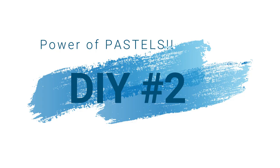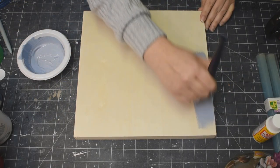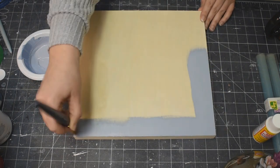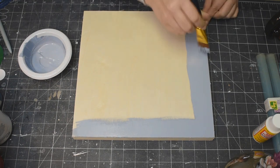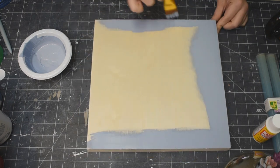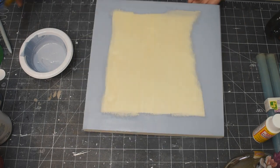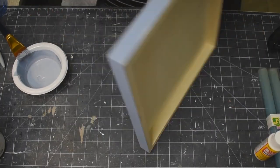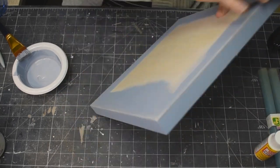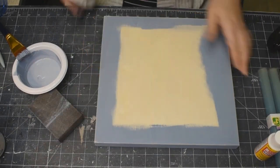And now on to DIY number two. Taking one of these artist palettes that I get at Dollarama - this one is 12 by 12. I'm using some of my Nantucket Blue and white mixture, just going around the edges and on the outside edges as well. Then taking my sanding block, going around and just distressing it down a titch to bring out that natural wood color.